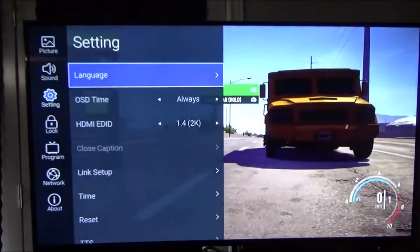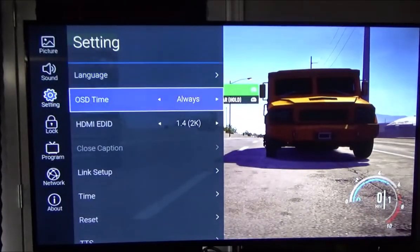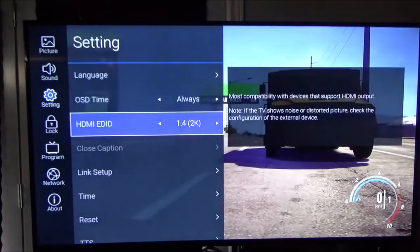Into the main settings menu: Language is English or whatever language you're using. On-screen display time I have set to Always so I can keep the menu up without it flicking off. HDMI EDID: 1.4 is the bus line, and 2K is the viewing area setting.